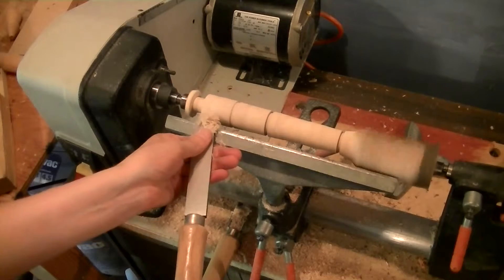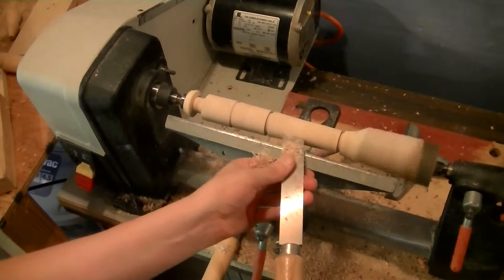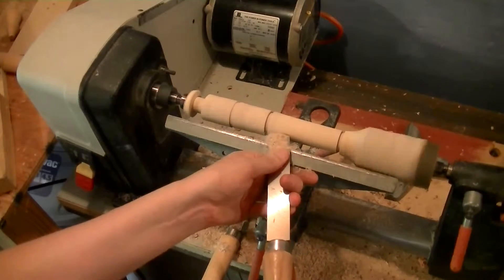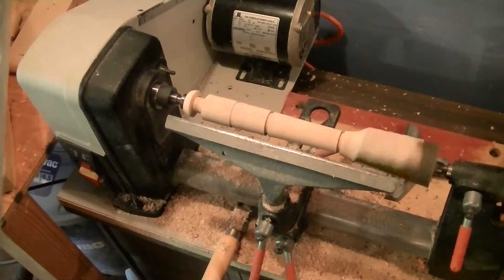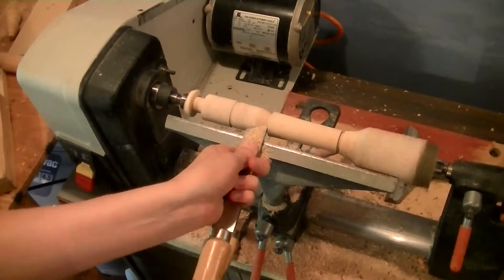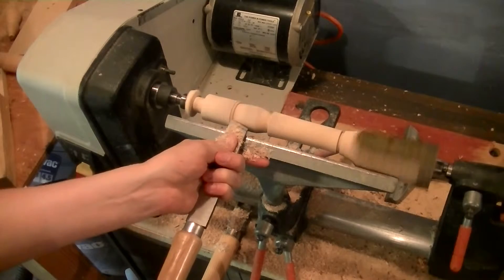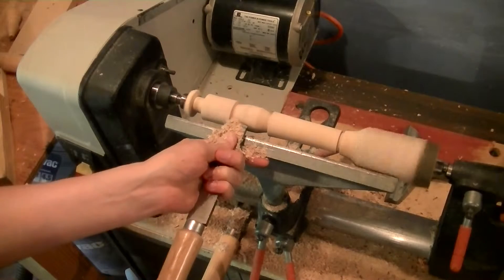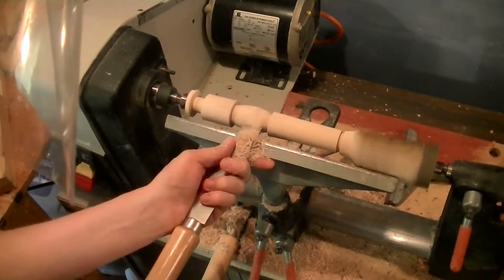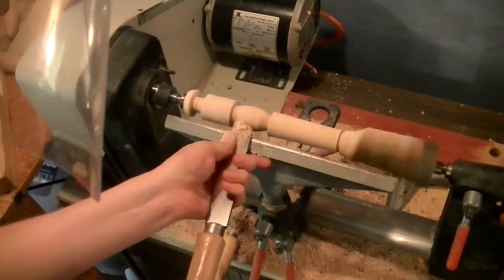Now we're working this piece on the lathe. It's really starting to take shape here. It's starting to look a little bit like an hourglass shape, doesn't it?